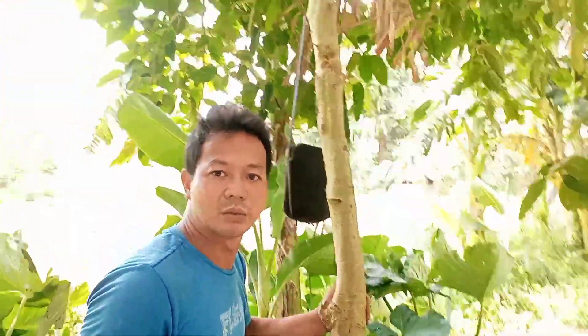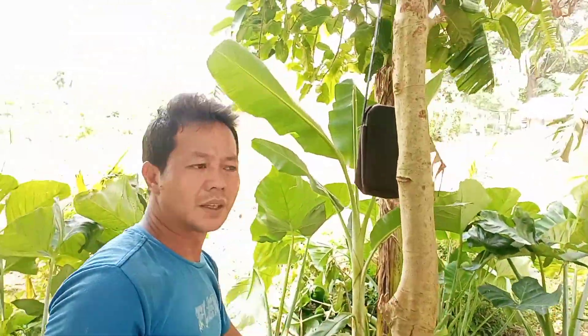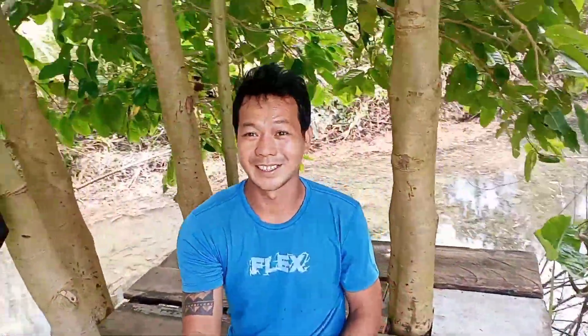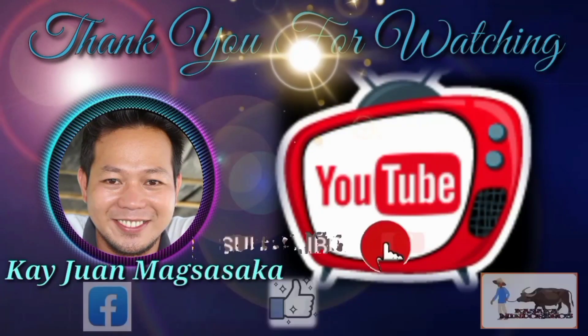Ito yung kubo — medyo against the light, malabo dito. Ayan lang mga kasaka. Maraming salamat sa panonood — nabisyo ko lang yung aming bagong fish pond at rest area. Maraming salamat at sa panonood sa aking channel. Huwag natin kalimutan na magsubscribe at click the notification bell. Share and like sa aking YouTube channel. God bless you guys, bye-bye!